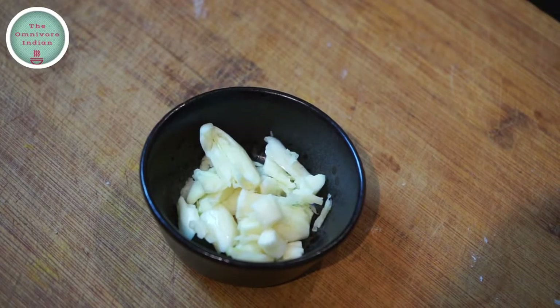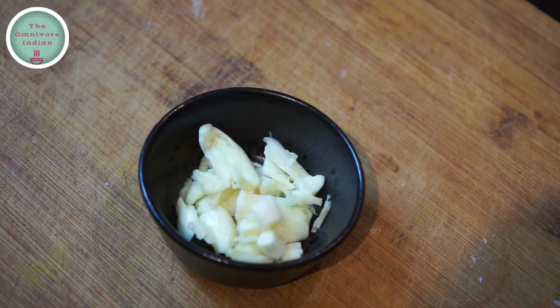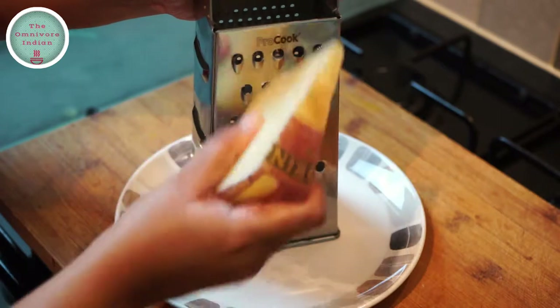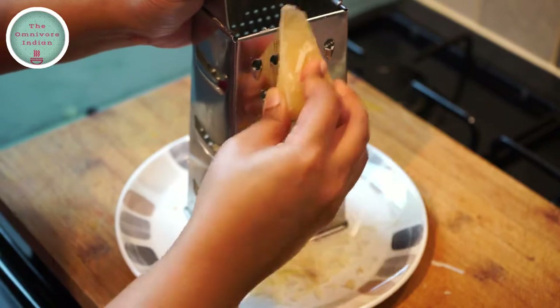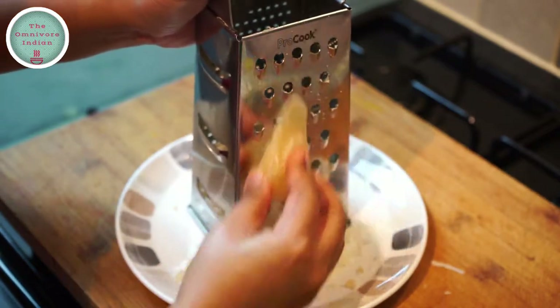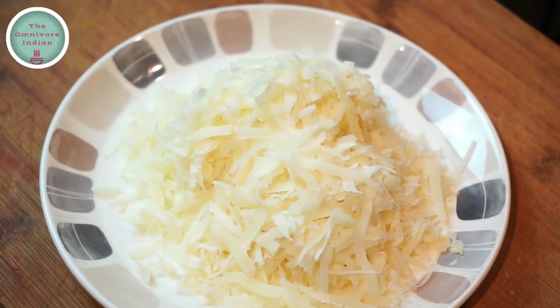I will also need some crushed garlic cloves. Let's grate the pecorino cheese. That's the cheese grated.